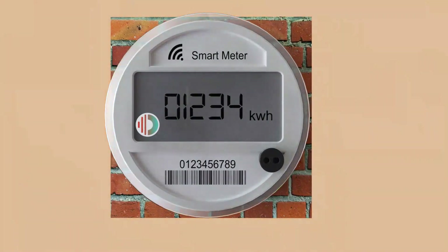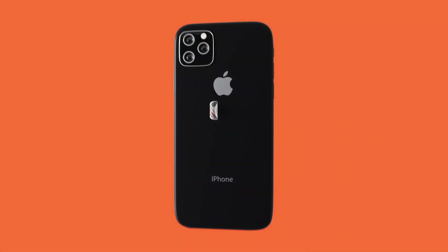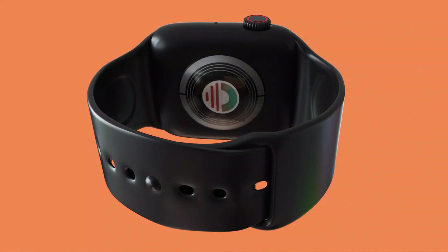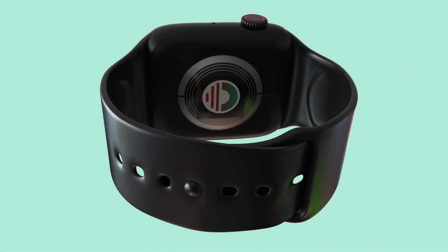Place the ORB anywhere on the smart meter, and if it's outside, put some tape over it to protect it. On a phone or tablet, simply stick the ORB on the back of the device. On a smartwatch or fitness watch, place the ORB on the back of the watch and tape over it so it doesn't get sweaty.